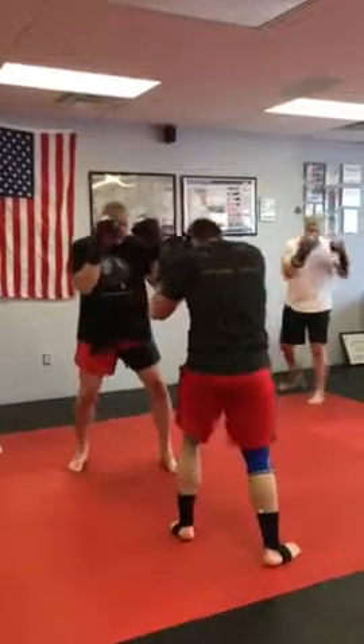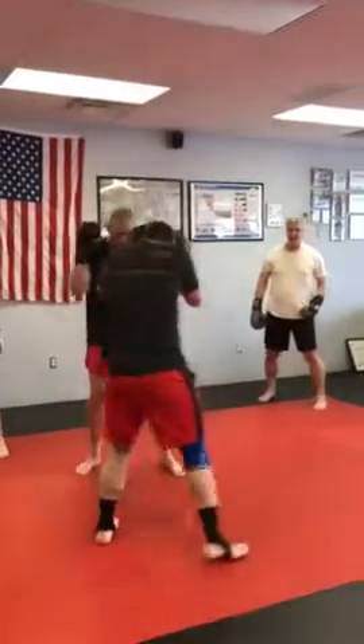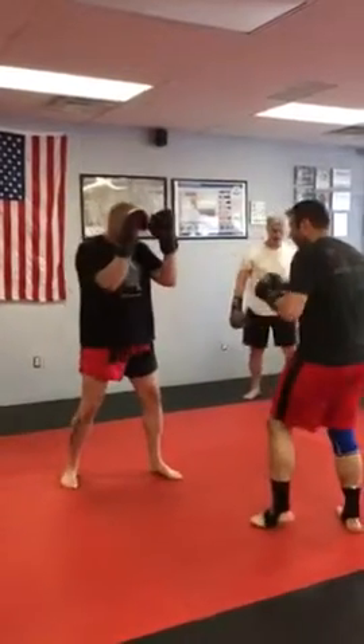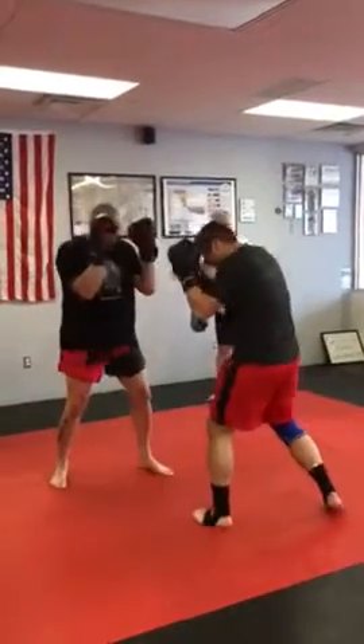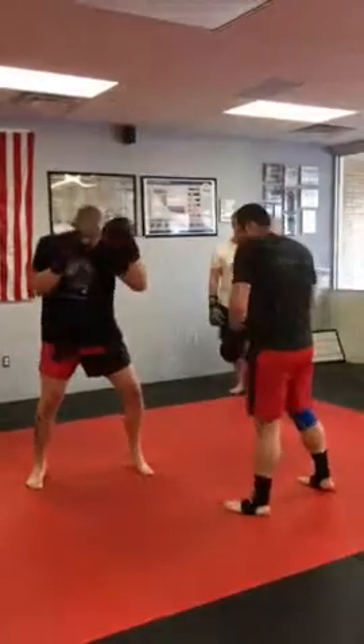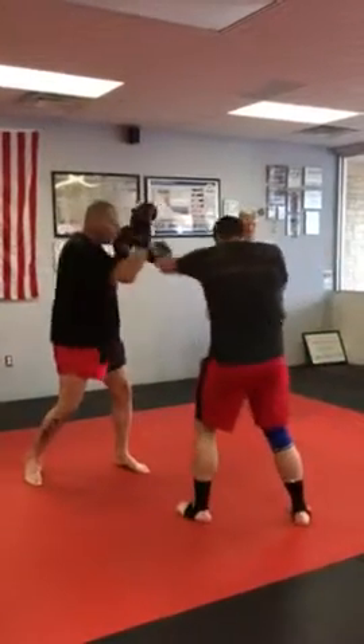Then we set up again — he comes again, one, two. I'm not trying to block that cross. I'm not trying to go boom. I just turn my body — boom, boom. Simple. I just turn my body up, turn my body up. Just turn my body up. So the jab-cross: boom, boom. Just go slow.